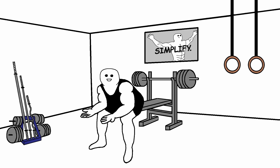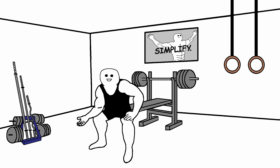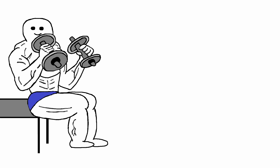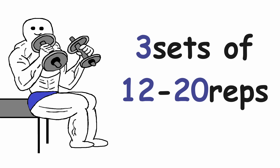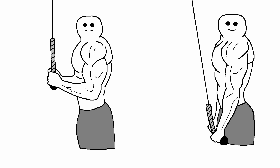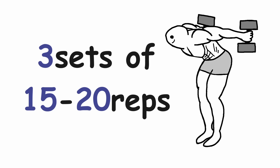After that we have biceps. Because we did normal dumbbell curls in the previous workout, now we need a variation that focuses on the brachialis and brachioradialis, so we will do hammer curls. Three sets of 12-20 reps. Then we move on to isolation exercises. For triceps, we want a movement similar to triceps pushdown, so we will do triceps kickbacks — three sets of 15-20 reps.